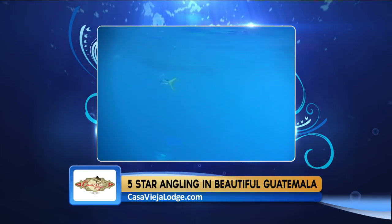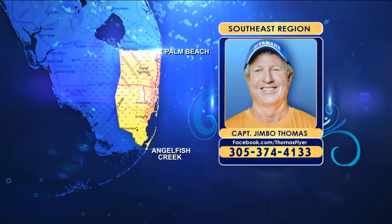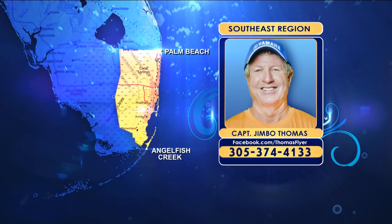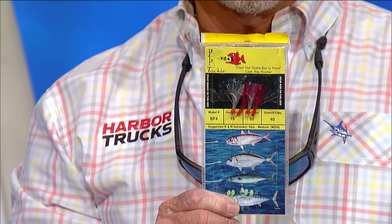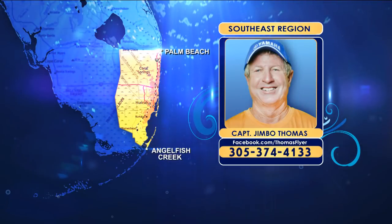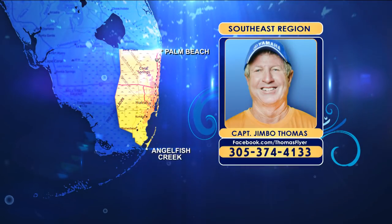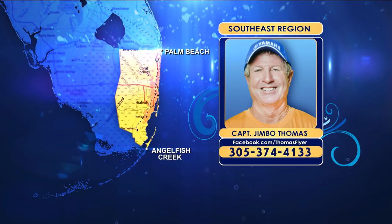If you don't have live bait, there's been no shortage of small blue runners under the grass patches. Drop down a sabiki rig, catch them, and fill up your bait well — the commotion will bring up any dolphin in the area. Mornings have been a little slow, but afternoons the fish have been coming up to the surface.